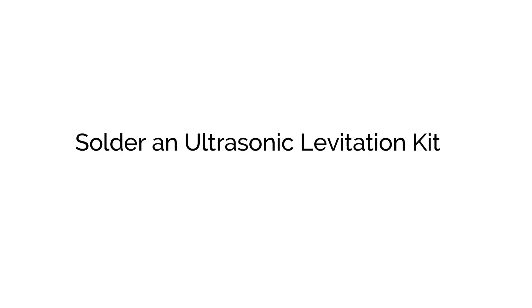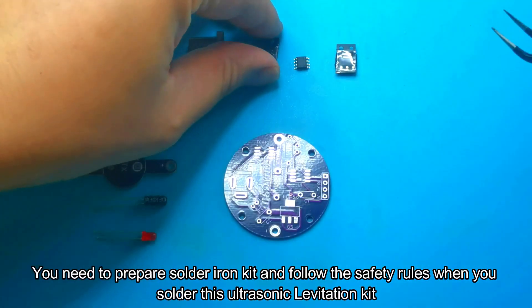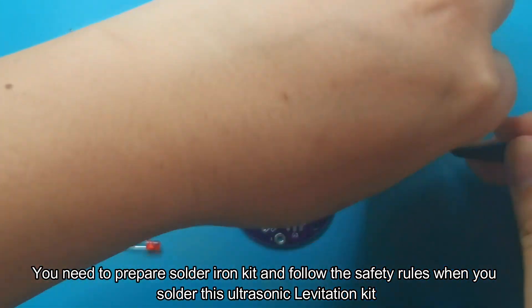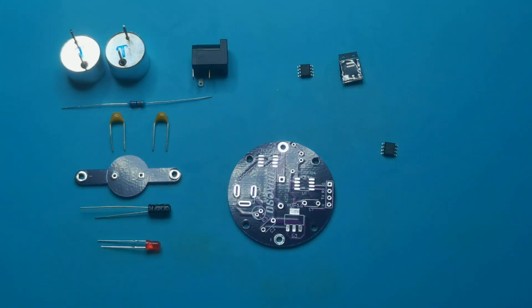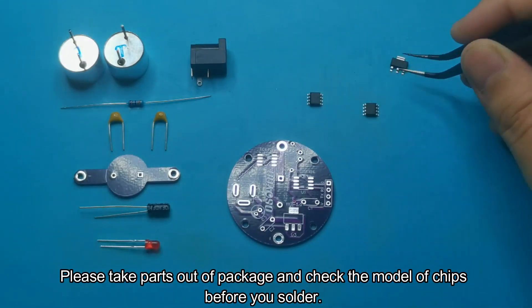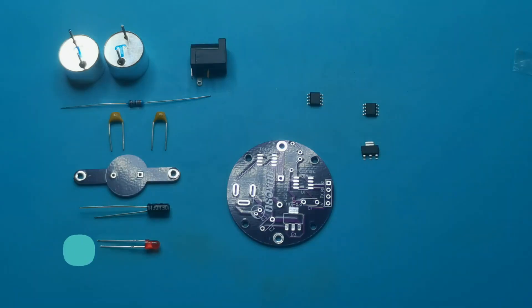To solder an ultrasonic levitation kit, you need to prepare a soldering iron kit and follow the safety rules when you solder. Please take parts out of the package and check the model of chips before you solder.